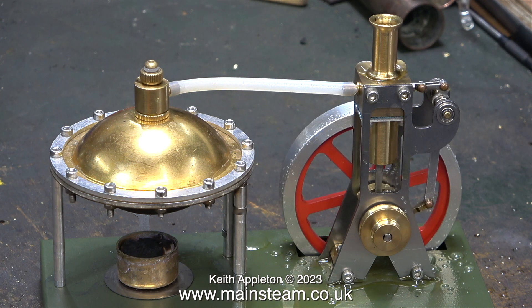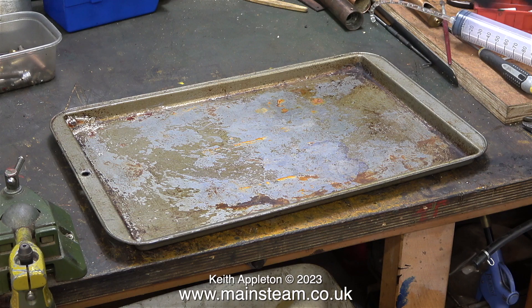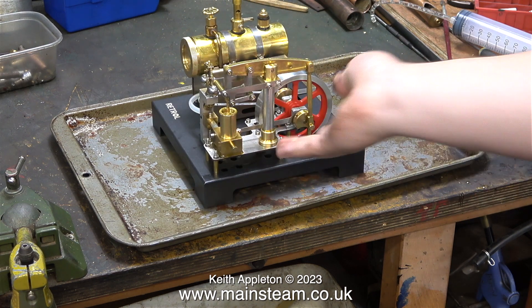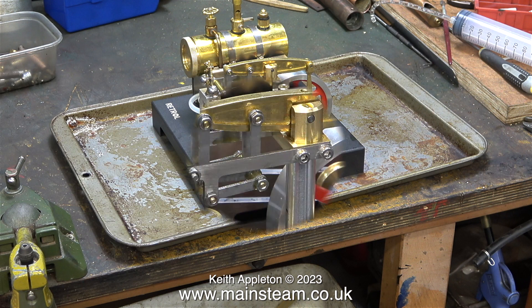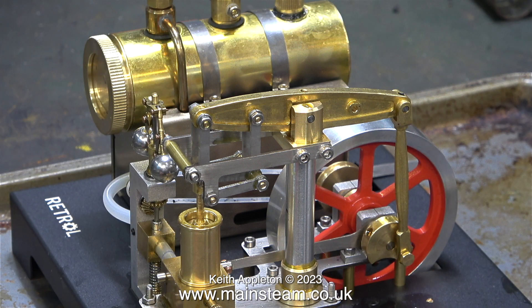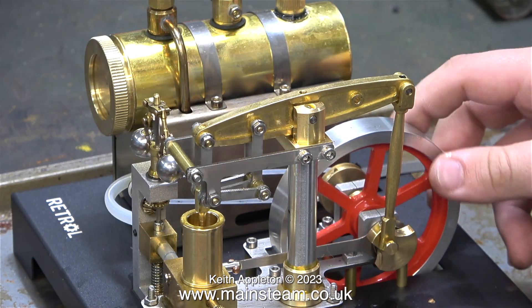Everything comes to an end, and thankfully the steam test on this engine came to an end when I blew out the burner. Now it's time to look at another engine that was also sent to James from the same company. This engine is a good bit bigger and more comprehensive — it's a beam engine, as you can see. Quality CNC machining, but using metals that I don't think I would have used. From an appearance point of view, I personally do not like the combination of stainless steel, brass, and aluminium in close proximity to each other.